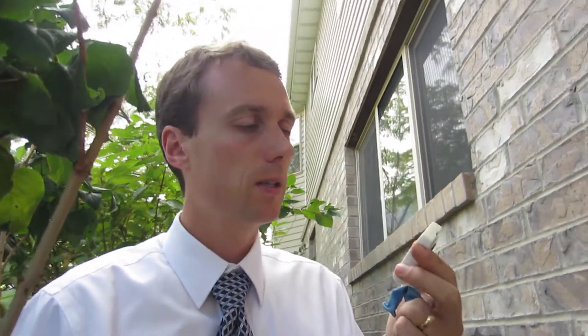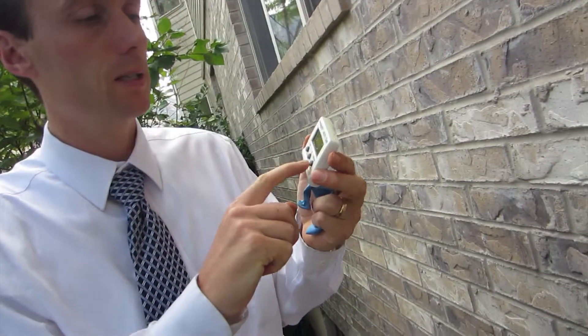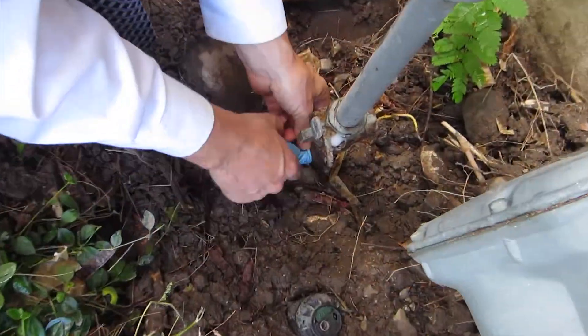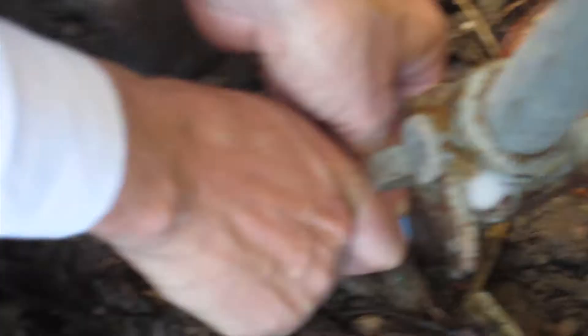We're going to use one of these digital egg timers to count a minute and see how much it filled up, and then we'll know how much flow per minute. Hopefully this balloon doesn't have a hole in it — our other two balloons had holes in them. I'm going to attach this to our gas leak down here. You can definitely smell the methylmercaptate.